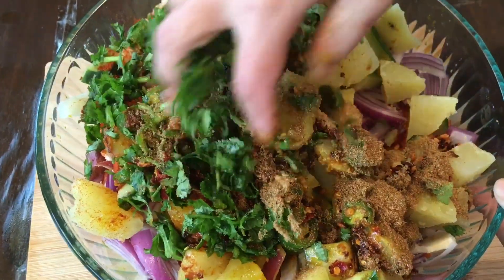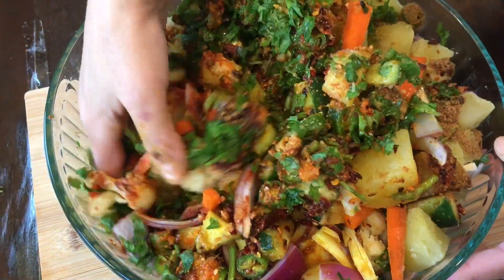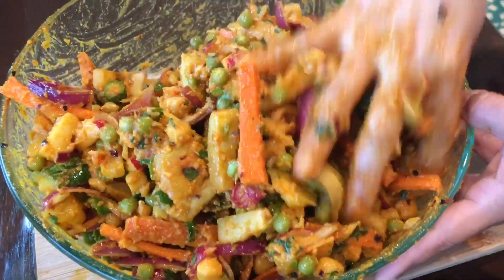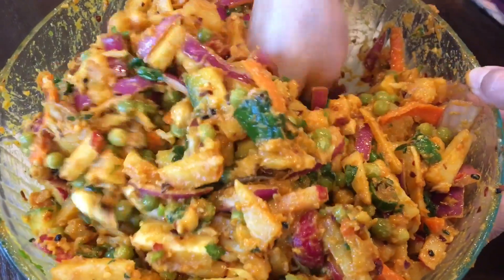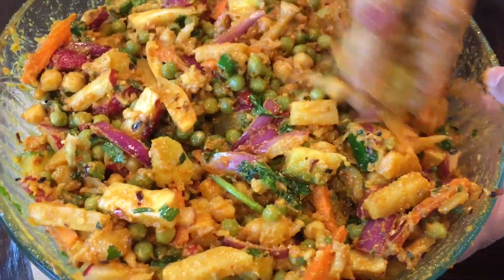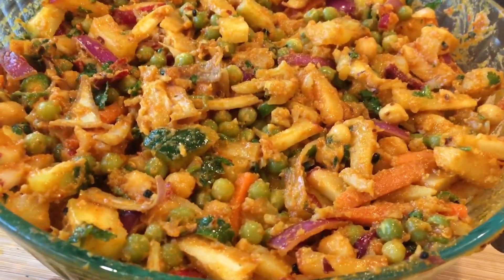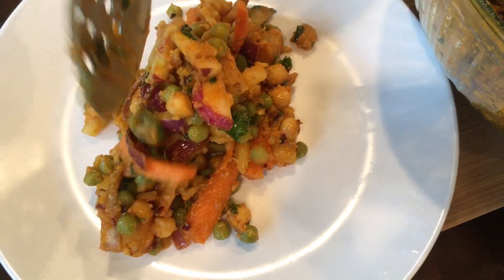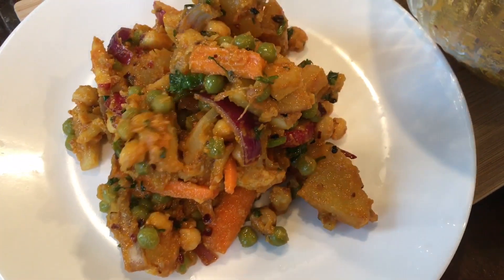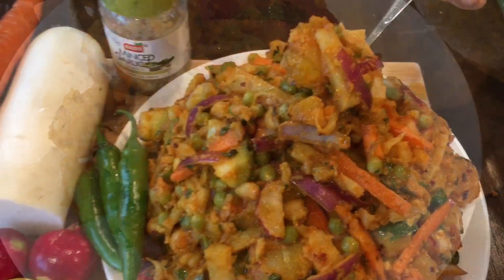Then you're going to mix everything together. Now your mixed vegetable atzar is ready to be served.